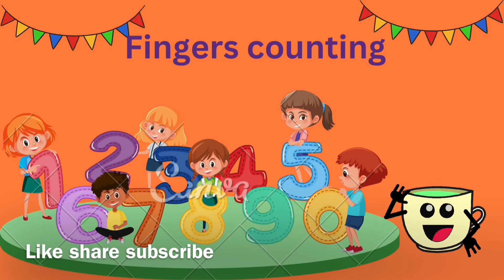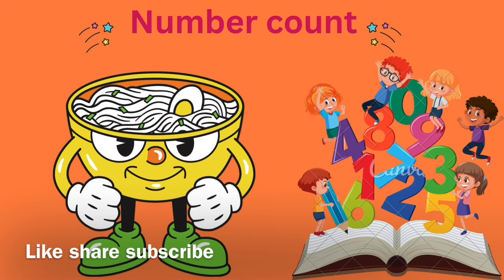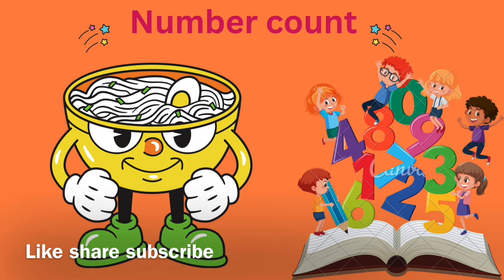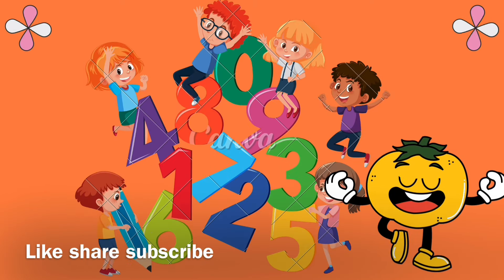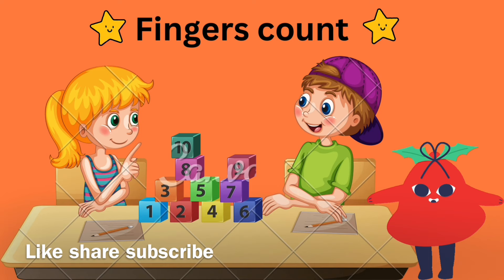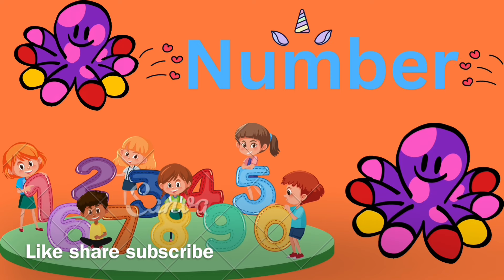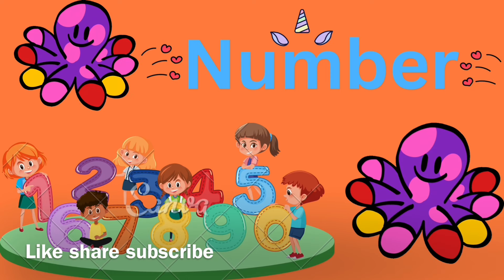Fingers counting, it's a fun. Let's sing a fun song. Finger family, finger family. One, two, three, four, five, six, seven, eight, nine, ten. Together, together, together, together. Nice.